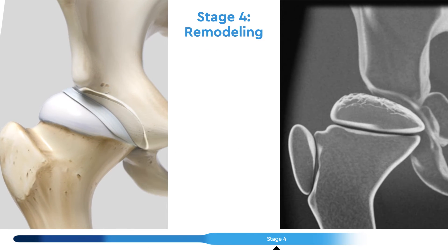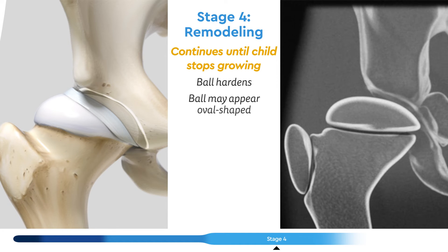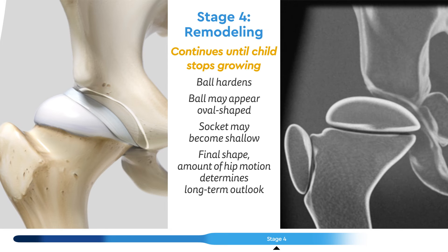In stage four, remodeling, the ball continues to be shaped until the child stops growing, as the ball hardens. Often, it appears more oval-shaped and the socket may become shallow as well. Typically, the final shape of the joint and the amount of hip motion determines the long-term outlook of the child.